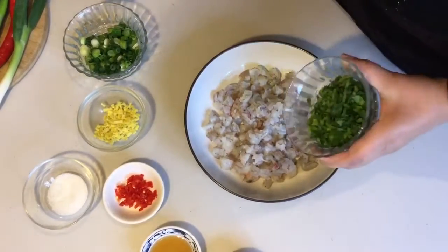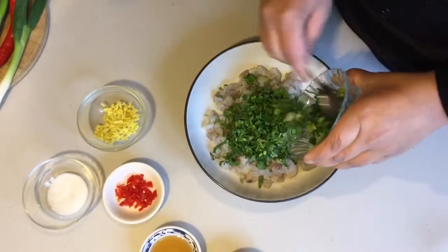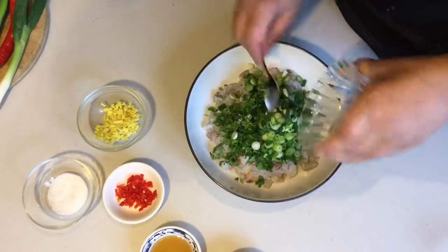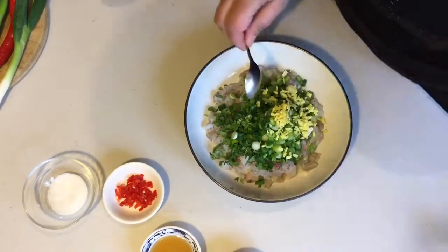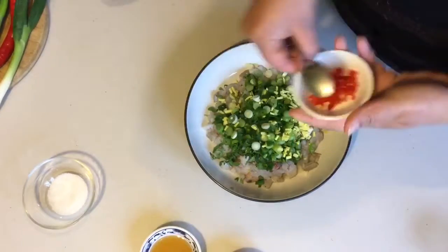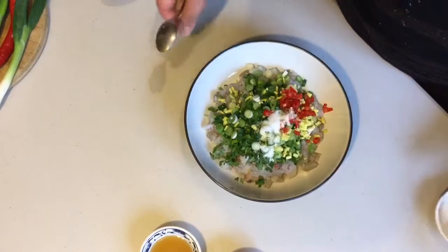To the prawns, add the coriander and the spring onions — they give a very fresh taste to the dumplings. Then add the ginger and the chilli; I add the chilli just to give a bit of kick. Then add the sugar.